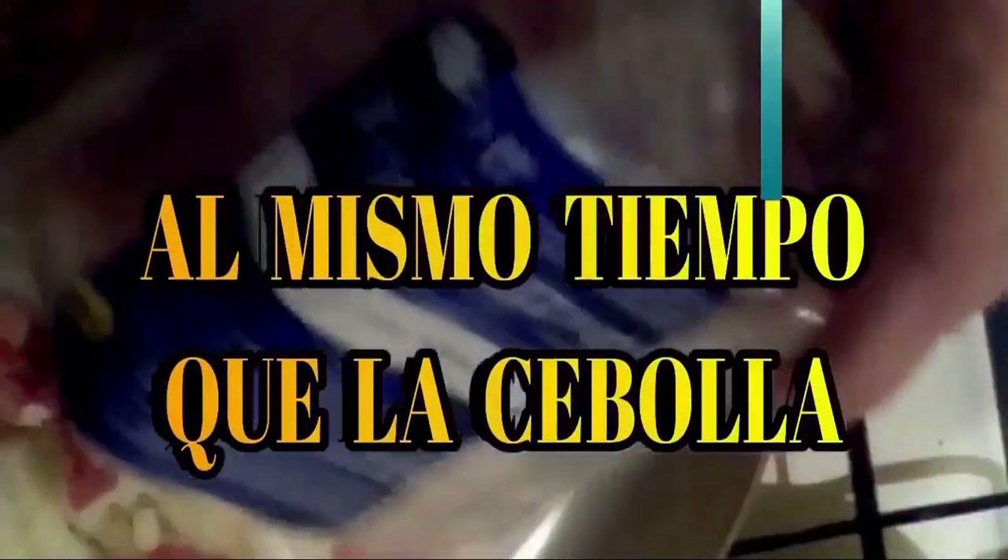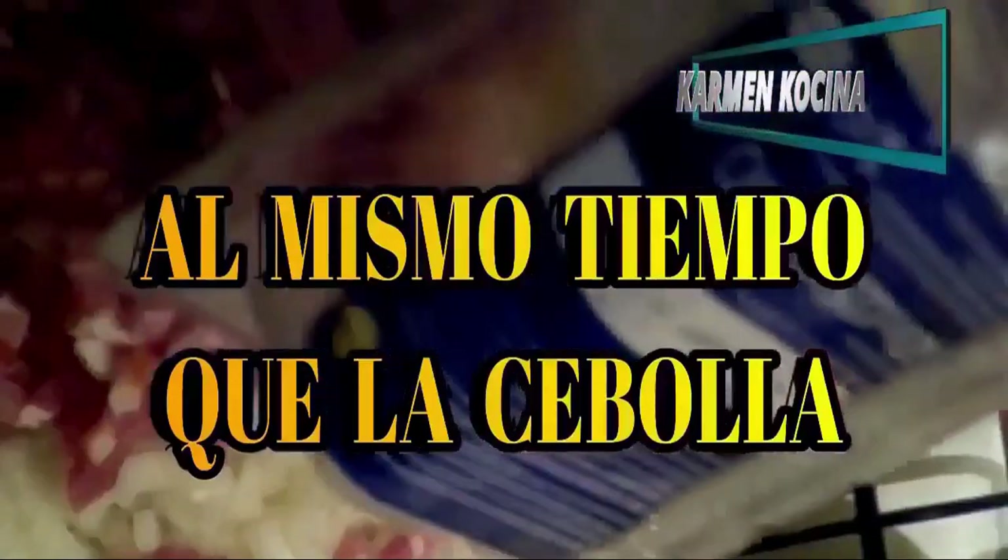First we do this and then we continue with the rest. The first step will be to peel and chop five of the six onions. We won't chop them excessively large or excessively small, more or less as seen here. In a very wide pan, place the extra virgin olive oil and add all the onion. We will also add the bacon or bacon in small cubes — in this case I already bought it diced. Everything together.